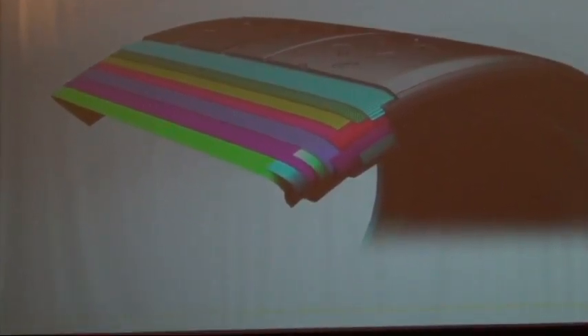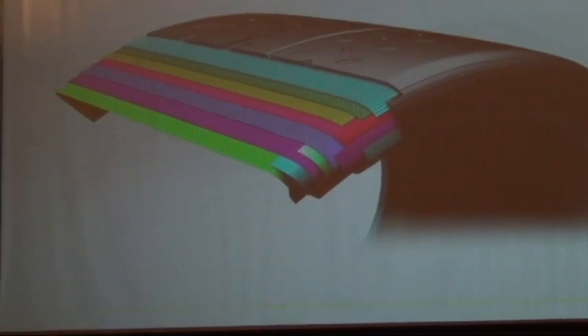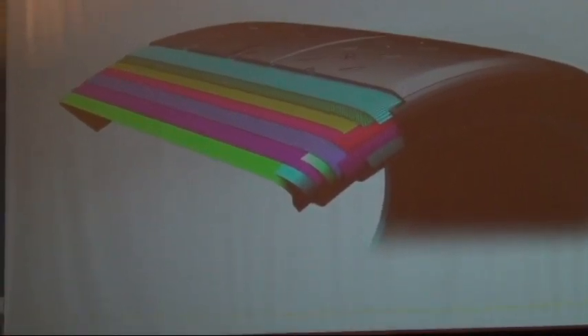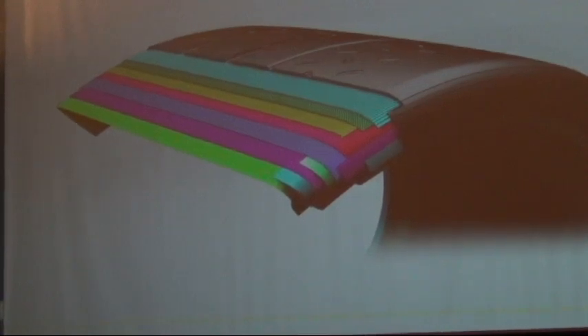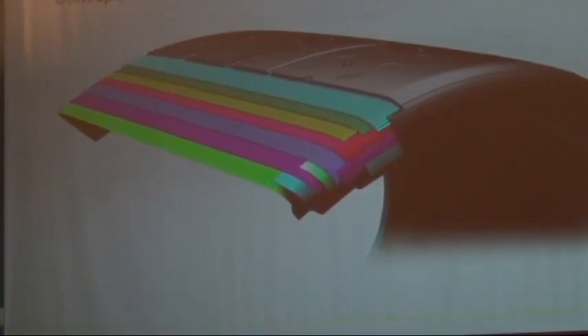Yes, we do use Kevlar. There's another tire cutaway coming up and I'm going to point out all those parts specifically. This is the conception of a tire design — this is our PS Cup.